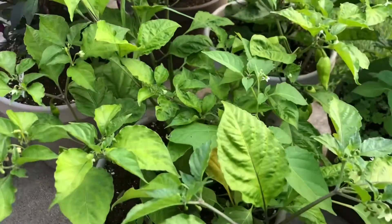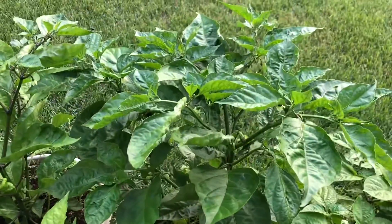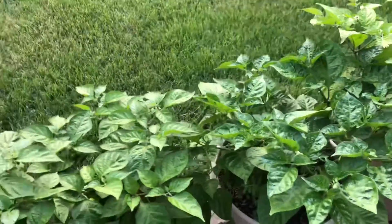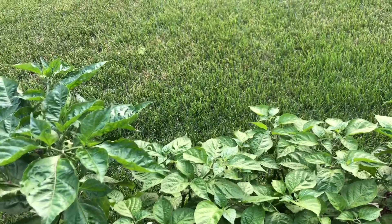It should green up these leaves. Some of the other plants look really green, so I'm not really sure if that's the issue, but I'm going to go ahead and give it that fertilizer anyway.